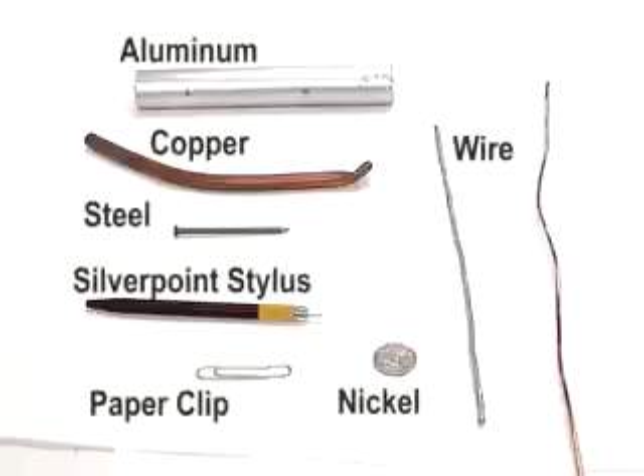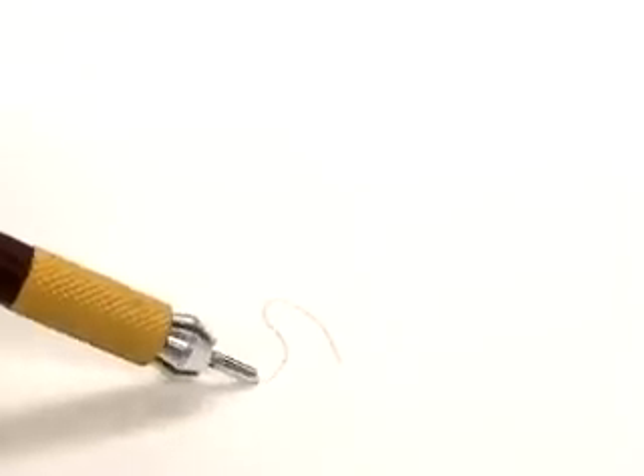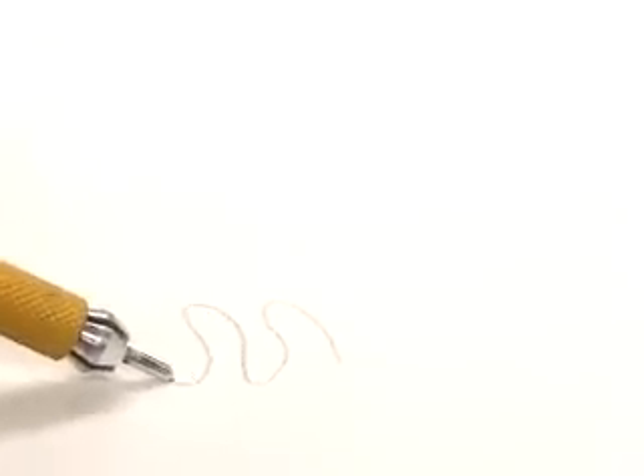This is just a limited selection of metal stylus options — you are not limited to any specific option. If it leaves a mark, it is acceptable. Silver leaves a light gray mark that will darken over time. Copper, like this piece of pipe, allows a shading technique.